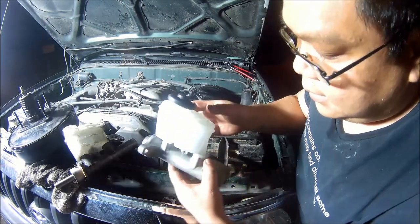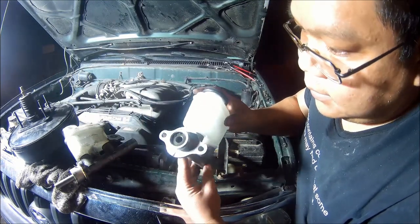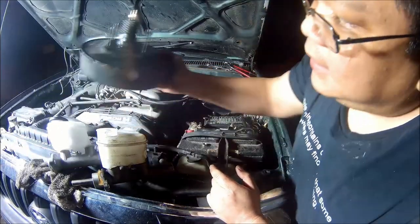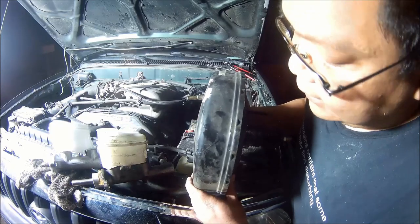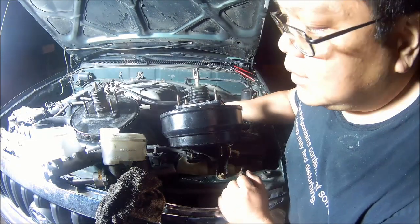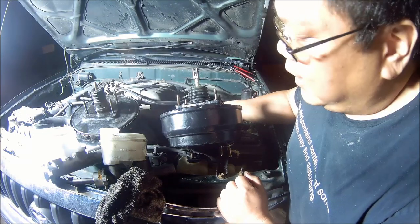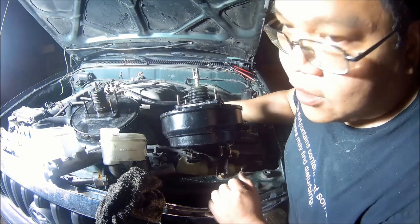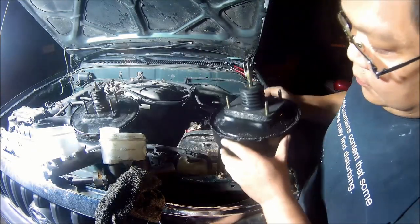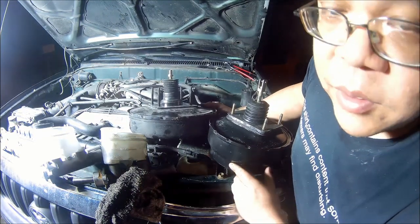This is the master cylinder from a 99 4Runner. You can see there are differences between the two, so you can't just simply buy this one and put it on a Tacoma. The brake booster cylinder is a single diaphragm — you can see it's just one right here. As you can see, I took out the master boost cylinder so you guys can see it. There's a big difference: single diaphragm versus dual diaphragm. Dual diaphragm provides more assistive braking.